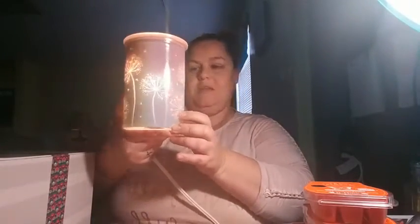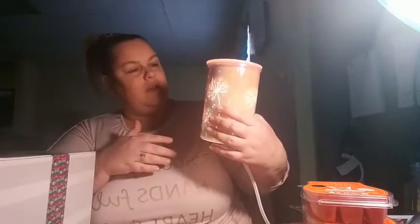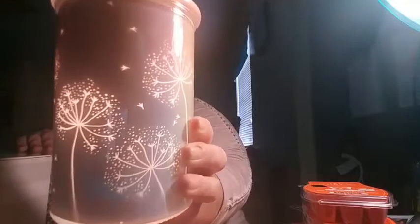I'm going to turn it on and show you. Oh my goodness, you guys — I'm going to put the other ones in to show you. That's just too cool. Video has nothing on what this actually looks like in person. That is so awesome.